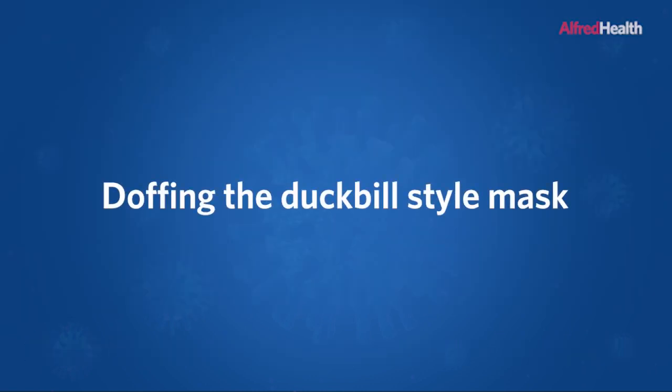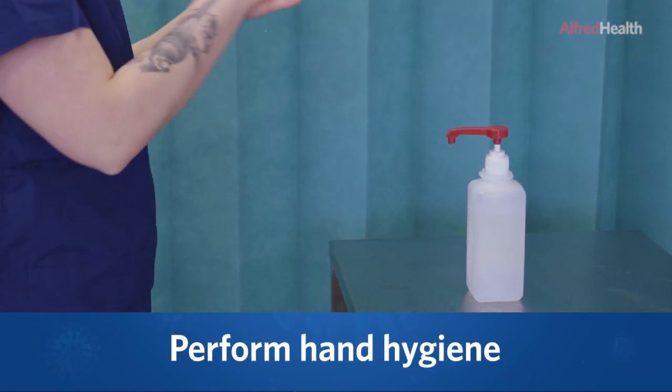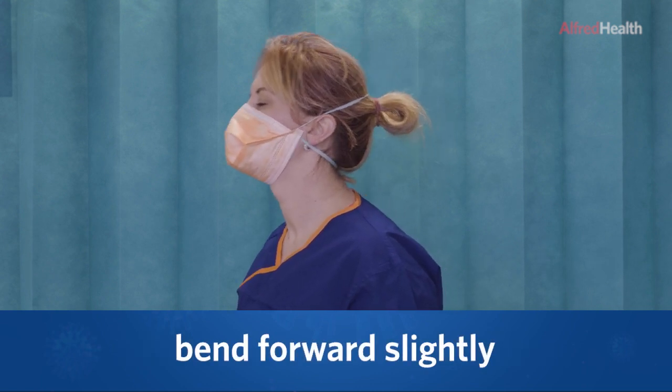Doffing the duckbill mask. Perform hand hygiene. Tilt your chin up into a sniffing position and bend forward slightly.